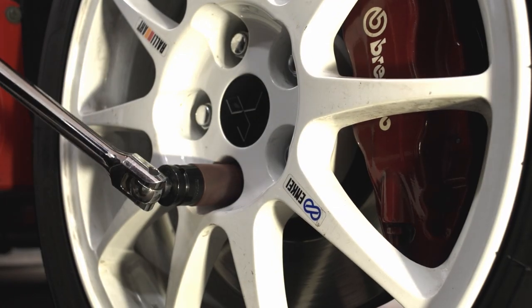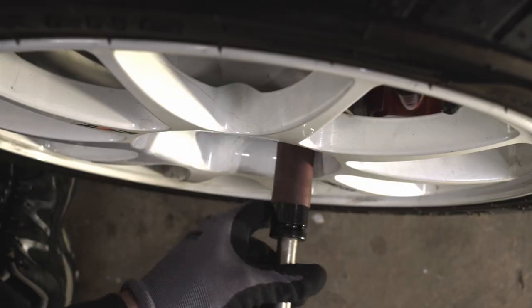I chocked the wheel and used a breaker bar to loosen the wheel nuts on the front right hand wheel using a 21mm socket.